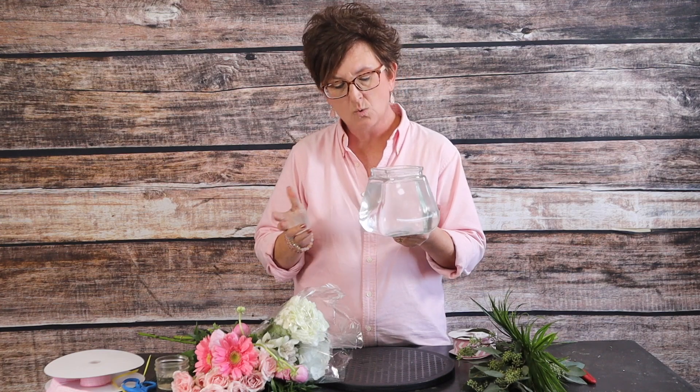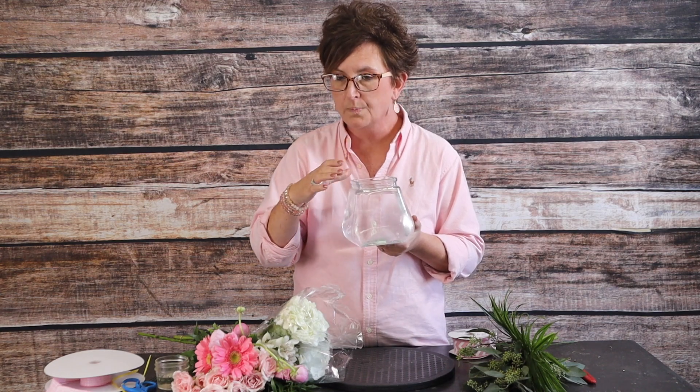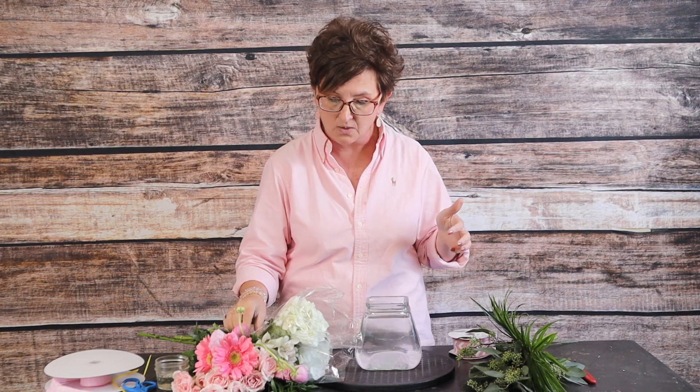Hello everybody, this is Moni with Flowers by the Bunch. Today I am going to make a baby girl arrangement in a rosy posy base. This is just a square-shaped base, but the wonderful part that I really love is the fact that it has a tighter little opening and a great base, so it sits really well — you can even ride with it on the floorboard of your vehicle.